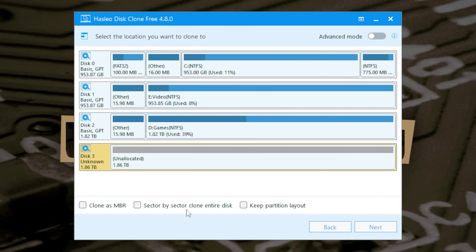A sector-by-sector clone including unused sections is probably going to take an absolute age, so I would recommend against that. If you don't choose it, it will do the intelligent sector copy, which just copies data sections — pretty much what you want. You've also got the option for keeping partition layouts. So for instance, if you're going from a one terabyte drive to a two terabyte drive, rather than having it resized you can keep the partition layouts identical. We'll choose the resize option and click Next.